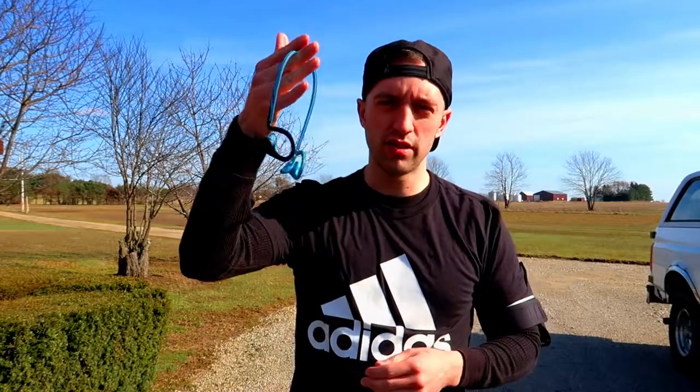A lot of times I would string them behind my back through my shirt or just up under it, but still it was annoying and then my headphones would be covered in sweat. It's just a lot easier to get yourself a pair of wireless headphones — no fuss, no muss.